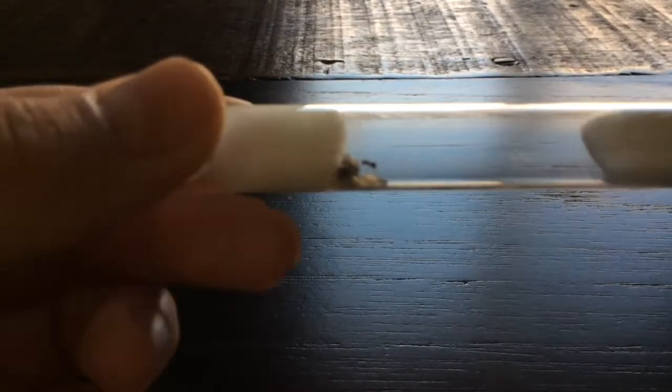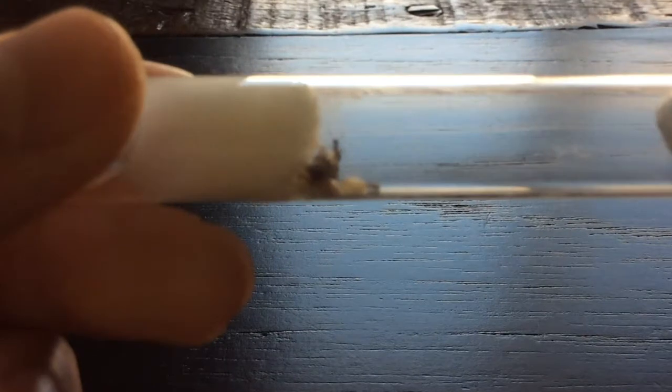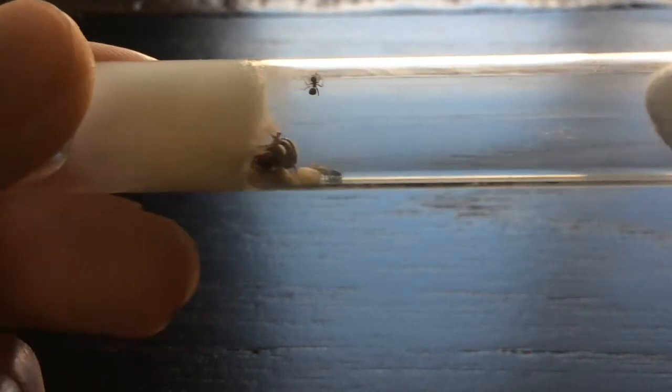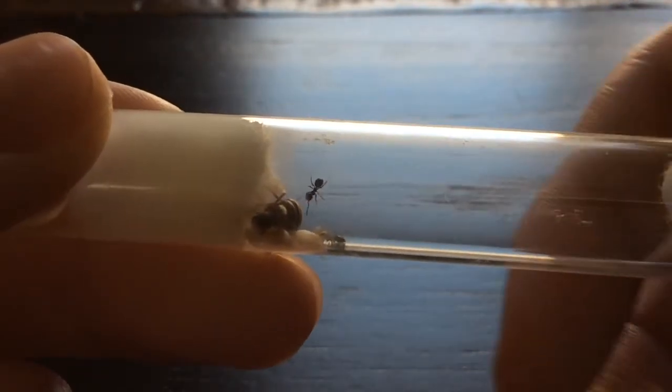Sorry if I can't focus. Okay, that should be a little better. So as you can tell by the title, we have a new Nanitic right here.